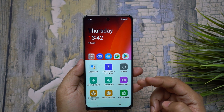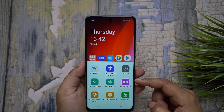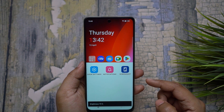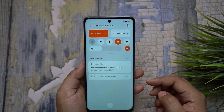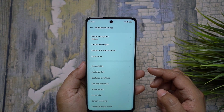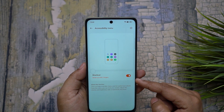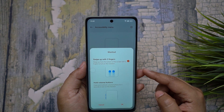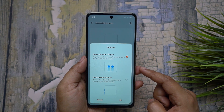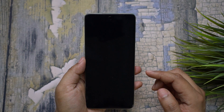If you swipe up with two fingers from the bottom edge of your OnePlus smartphone, you get the Accessibility Menu with all the necessary options you might need — like increasing or decreasing brightness, controlling volume, taking a screenshot, or accessing the Quick Settings menu. To enable this accessibility menu on your OnePlus running OxygenOS 13, go to Additional Settings, then Accessibility Feature, and here you have Accessibility Menu. You can enable swipe up with two fingers, or tap and hold both volume rockers for three seconds to trigger this feature.